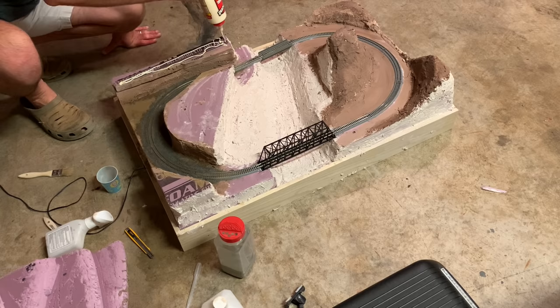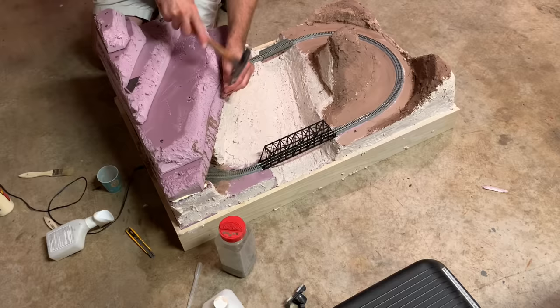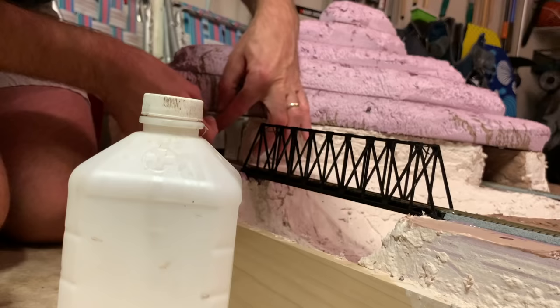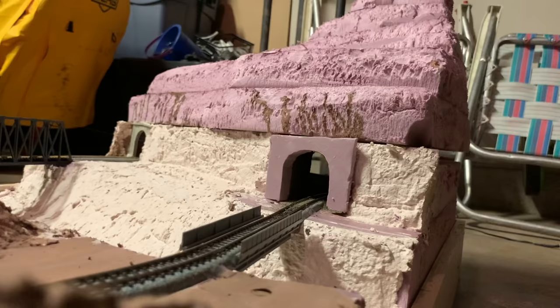With that done I was able to glue and nail the top section of the mountain to the layout. When trying to glue on one of the tunnel portals I promptly broke it, but was still able to get it glued in place with a liberal helping of wood glue. For the other portal I just cut a piece of foam to shape and glued that in, since I didn't have another precast plaster portal.